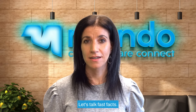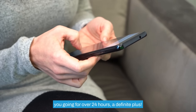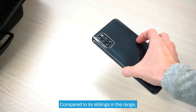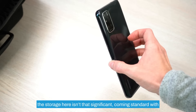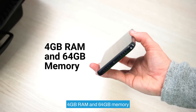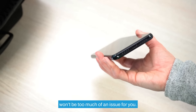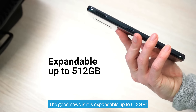Let's talk fast facts. One charge will give you enough juice to keep you going for over 24 hours — a definite plus. Compared to its siblings in the range, the storage here isn't that significant, coming standard with 4 gigs of RAM and 64 gigs of memory. But if you're not a big app downloader this won't be too much of an issue, and the good news is that it is expandable up to 512 gigabytes.